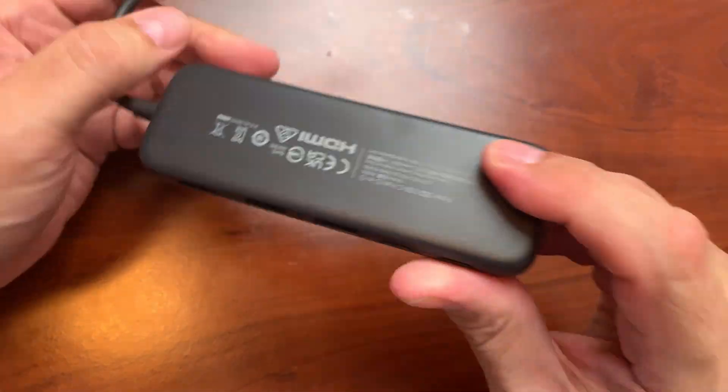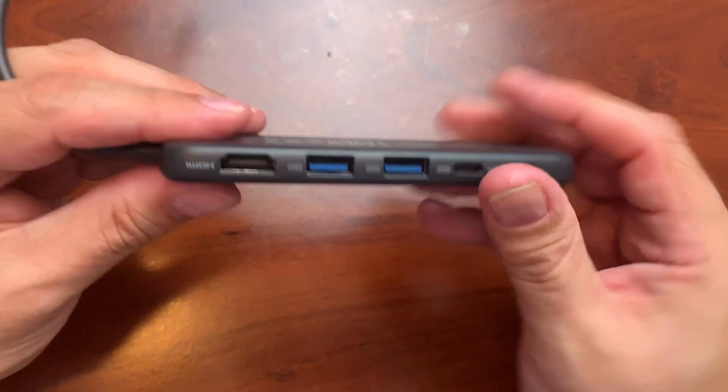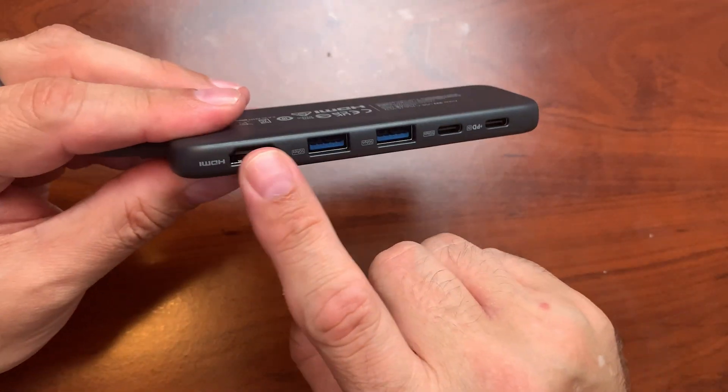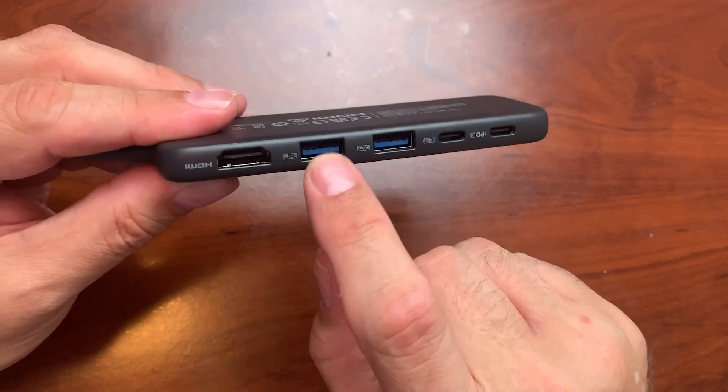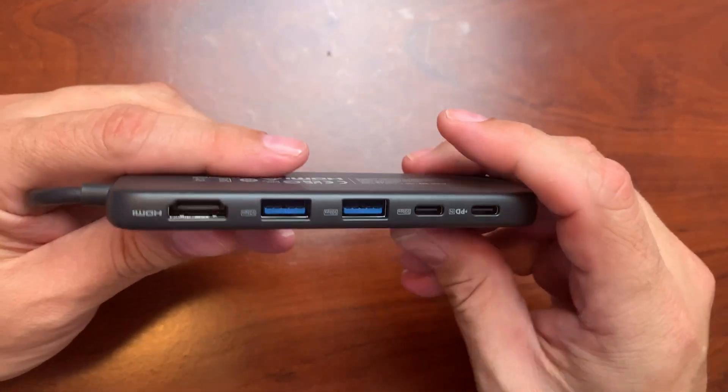I intend to use this on my MacBook Pro, but it can be used on any computer that has USB-C. It will allow me these actual USB inputs, which the regular MacBook Pro does not have.